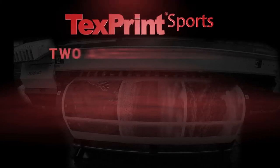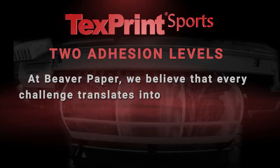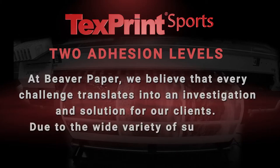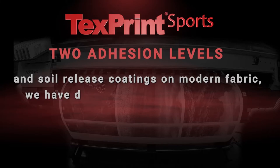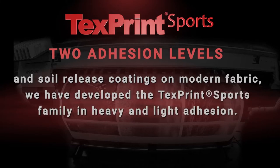TextPrint Sports offers numerous customer benefits, including two adhesion levels. At Beaver Paper, we believe that every challenge translates into an investigation and solution for our clients. Due to the wide variety of surfactants and soil-release coatings on modern fabric, we have developed the TextPrint Sports family in heavy and light adhesion.